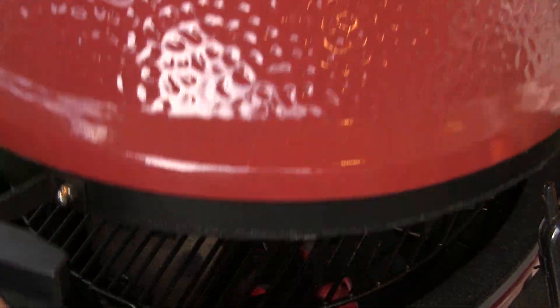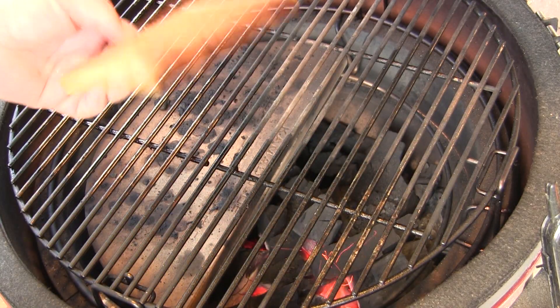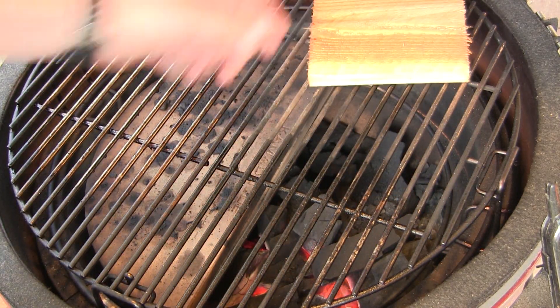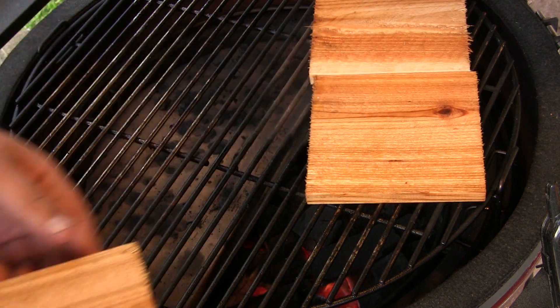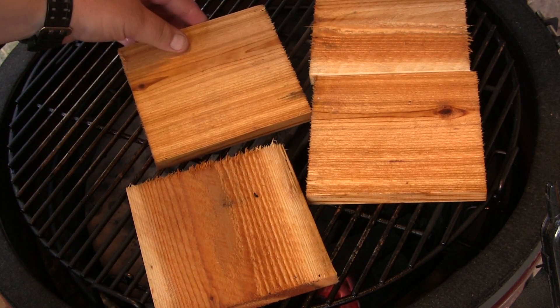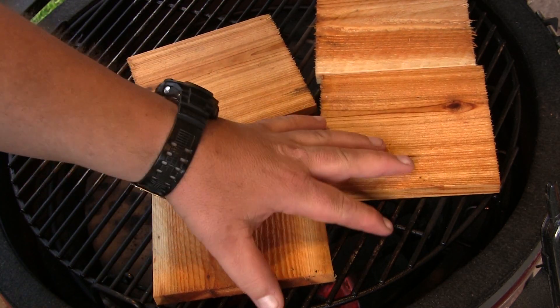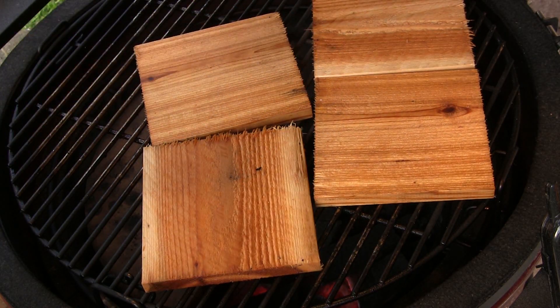Our grill is starting to get hot, so I've had a couple of cedar planks soaking in water. I'm going to set these right up here and let them burn a little bit on the smooth side and get those ready to cook on — about five to eight minutes or so with the lid closed.